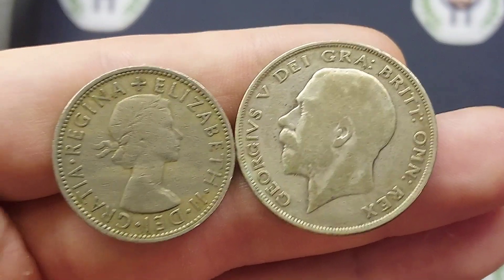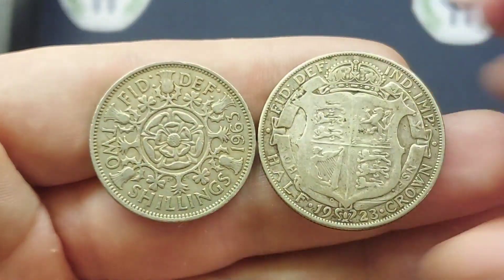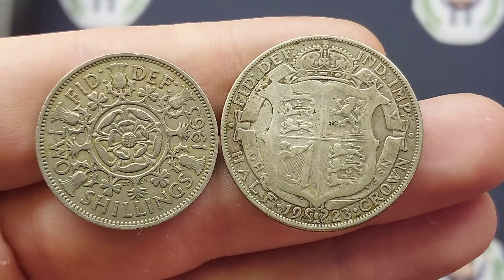Another stunning coin, this one a little bit more valuable. You are looking at £15 to £18 for a perfect uncirculated, £5 for a nice quality version, and even a coin like you see on the screen now — a worn one — is still worth £3.50 every single day of the week.